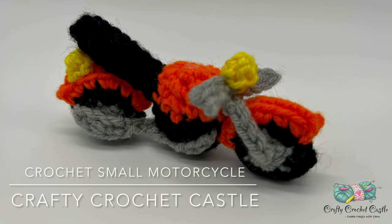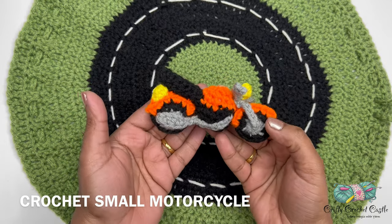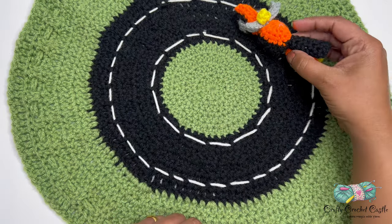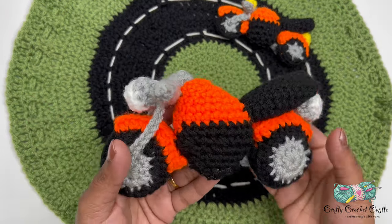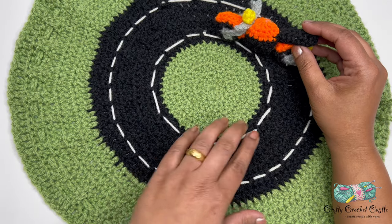Hello, this is Janila, the person behind Crafty Crochet Castle. In this video I'll show you the pattern to crochet the small motorcycle. This motorcycle is perfect for little hands to hold and play. I have a pattern tutorial for this motorcycle in my channel as well, and I wanted to crochet a smaller one.